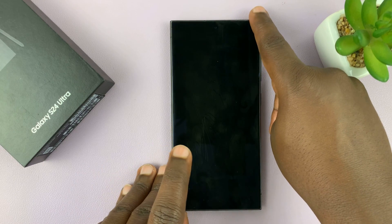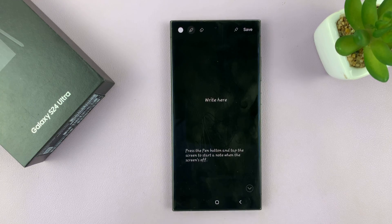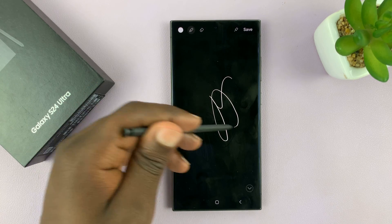So now you can take the S Pen out — it's quiet. And writing on the screen, completely quiet.